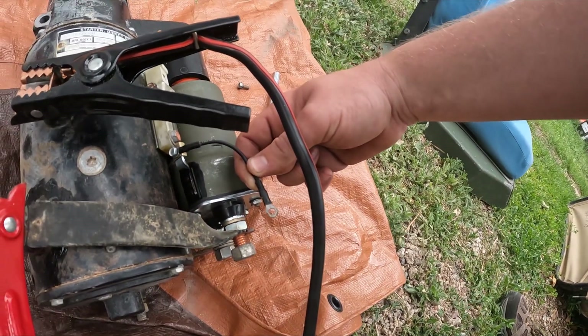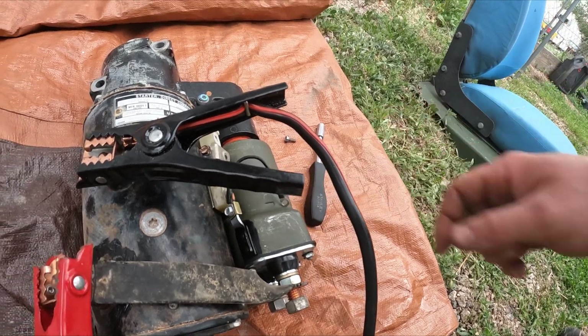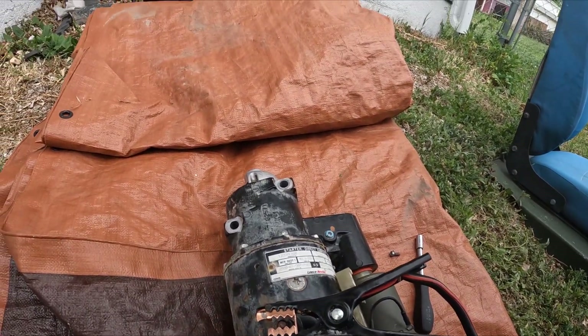It's starting to weld the eyelet, but I know it works, so we're going to stop doing that. That's how I bench tested my starter.